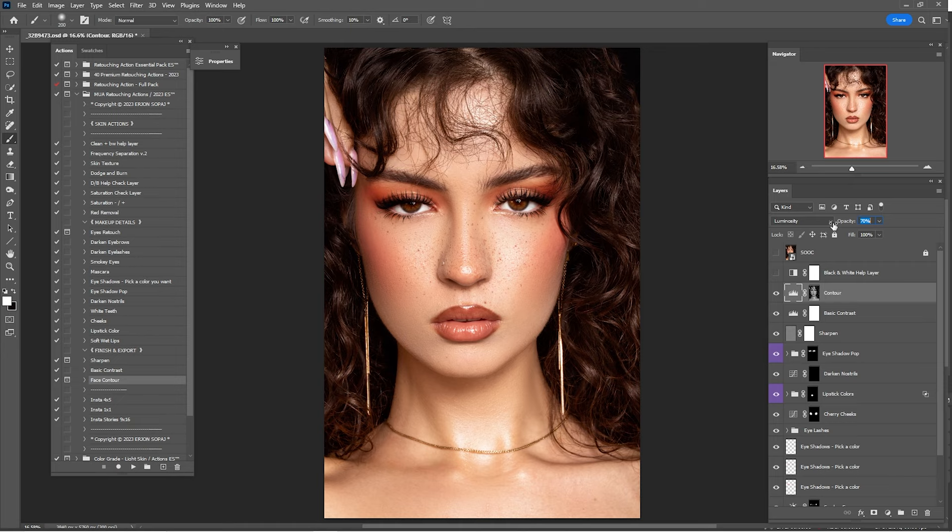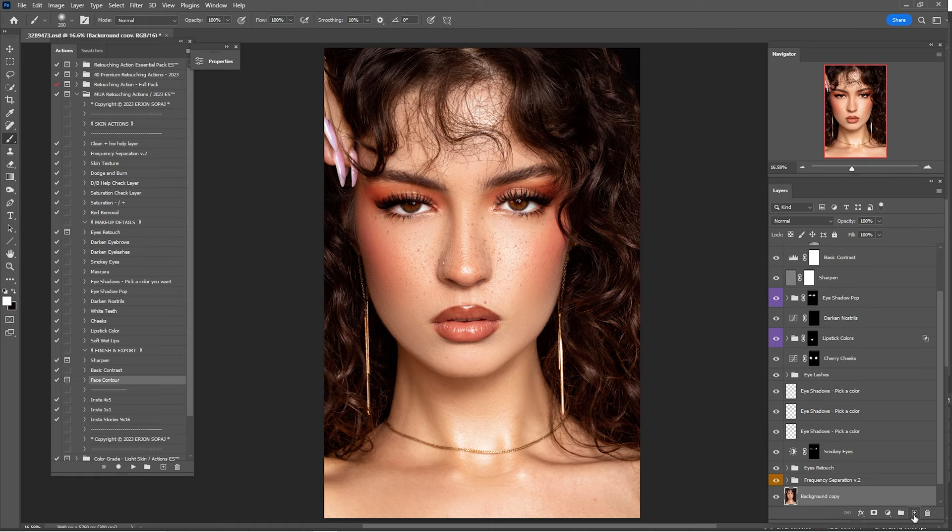Here's before and after everything we've done so far on this portrait. Now that we're done with the retouch, it's time for some color grading. I'll make another copy of the background, press Shift, select the layers, right-click, and group from layers — rename it 'Retouch.'